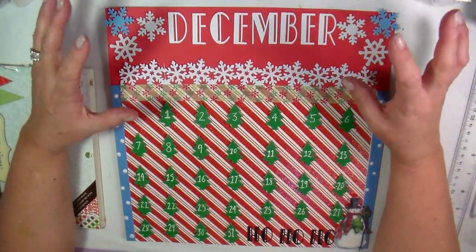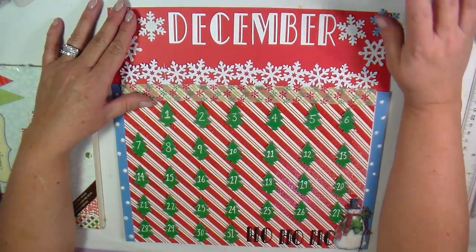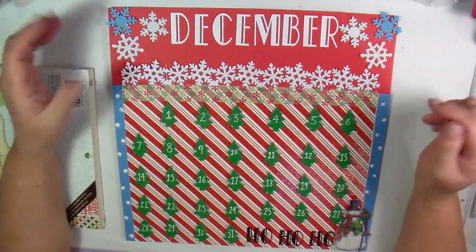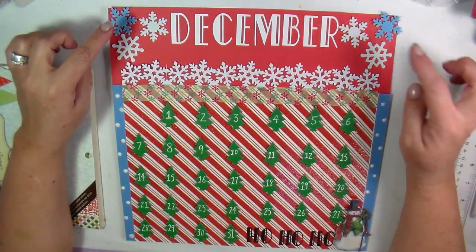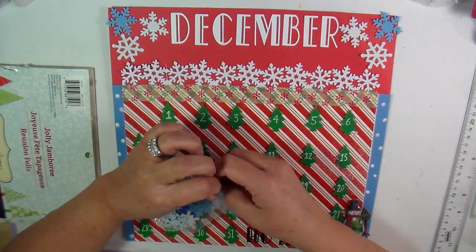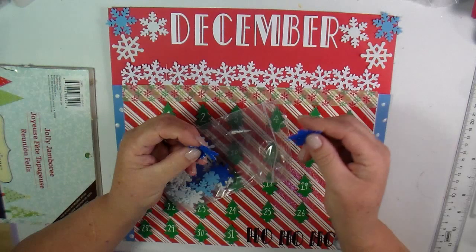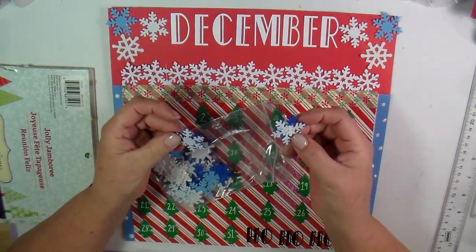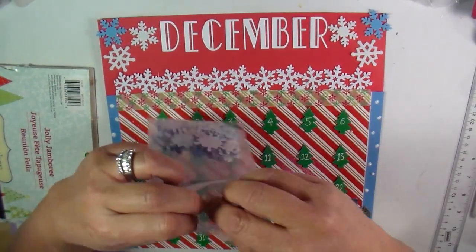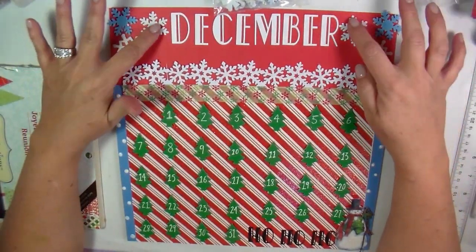I wanted it to be sort of snowflakey, not so Christmassy. My grandma's nursing home is very close to the beach, so she didn't get a whole lot of snow. So I thought I'd integrate this snowflake theme into this. These are actually cute little foam things that I had bought when I first started scrapbooking years and years ago. I was going through my Christmas stash trying to figure out what I was going to do for a calendar and I came across those — so that's these three things right here.